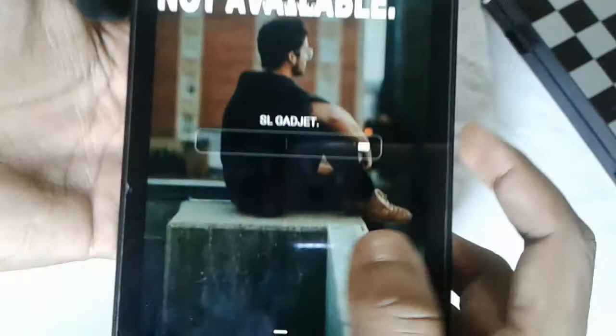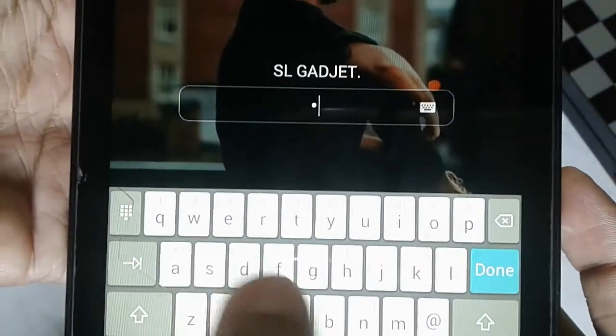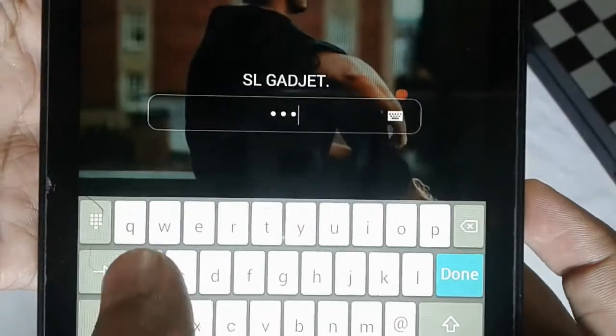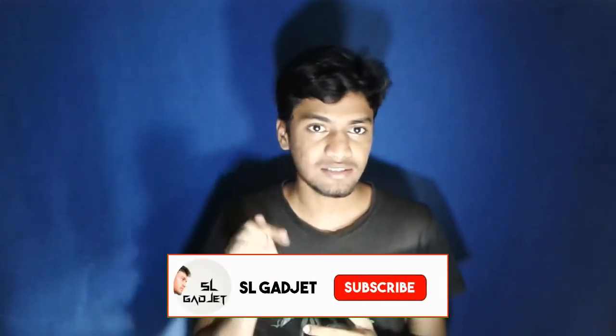Type the password to unlock it. Upload the password, put the password. If you like this video, subscribe to our channel and share it with us on the Facebook page and join our Facebook group.